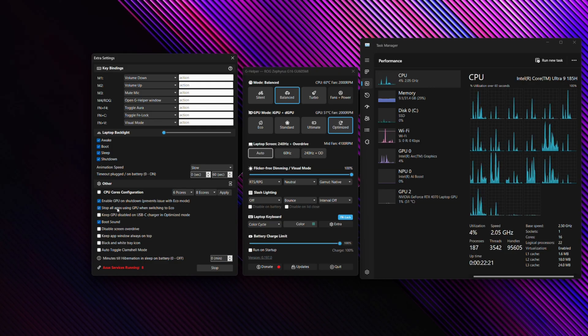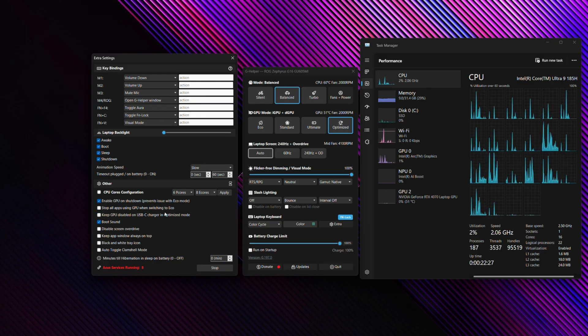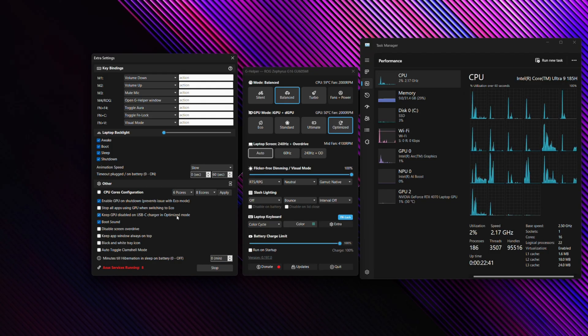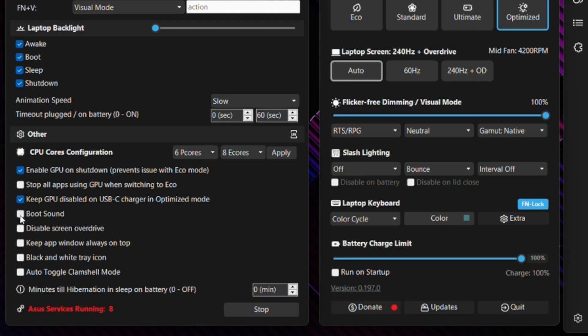There are other Eco mode options here. You can stop all apps using the GPU when switching to Eco — be aware this could cause some applications to crash. You can also keep the GPU disabled when on USB-C charging in Optimized mode. I would select this option because with only 100 watts of power delivery over USB Type-C, you won't be able to power both the GPU and CPU in this laptop. You can also toggle the boot sound on or off — the sound that plays from Asus on a cold boot.